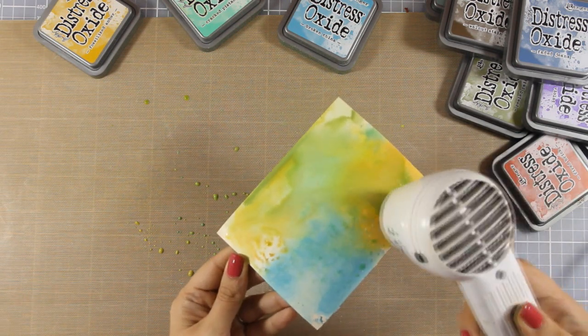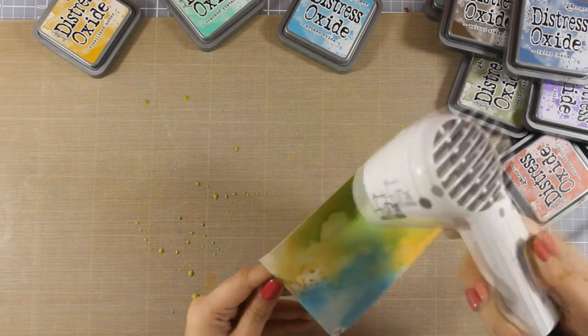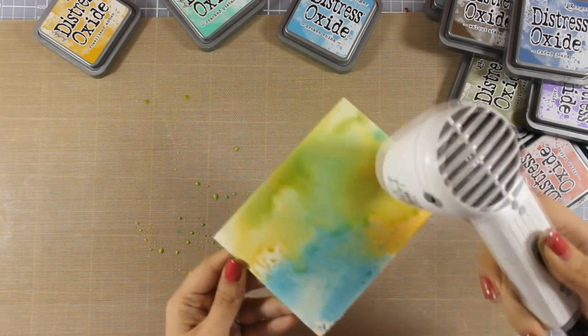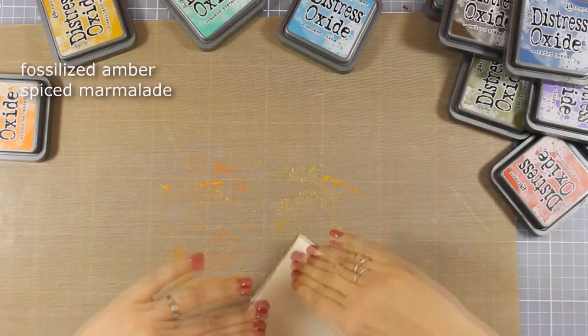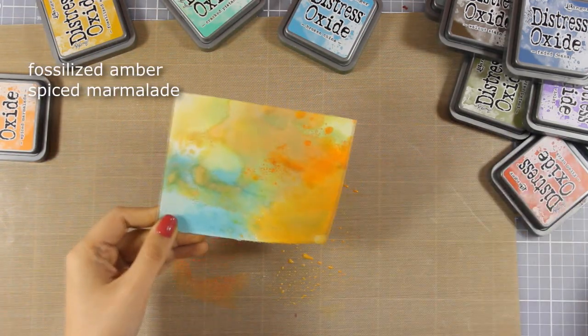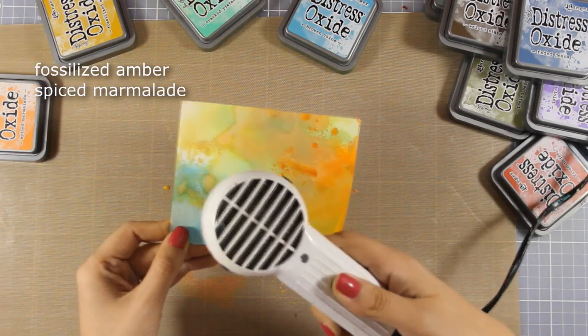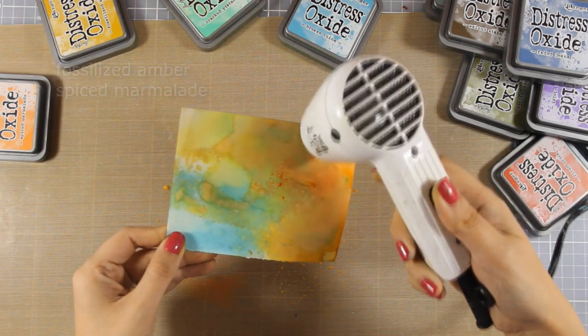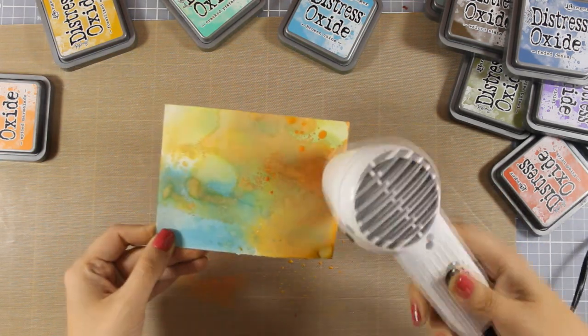I am spraying some water here which is going to help my ink move even more. Again I'm going to dry this layer and I'm going to work with two colors — you can see which colors are in my craft mat at the moment. I am adding a little bit of that yellow and the orange and I am drying in between.